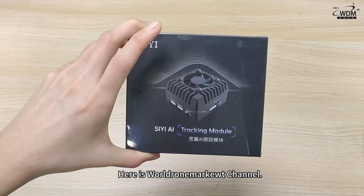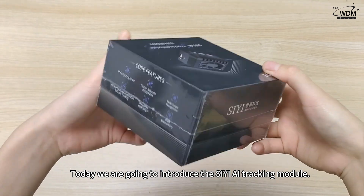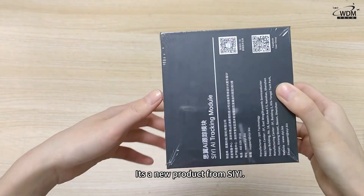Hello everyone, here is WorldDrawnMarket channel. Today we are going to introduce the Siyi AI tracking module. It's a new product from Siyi.